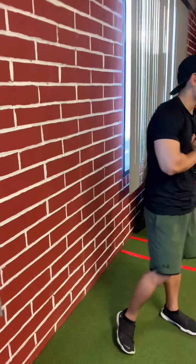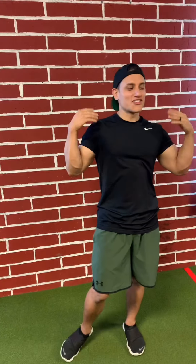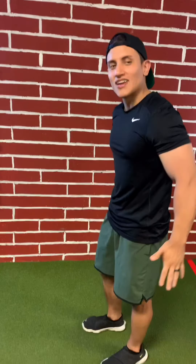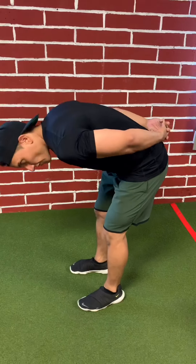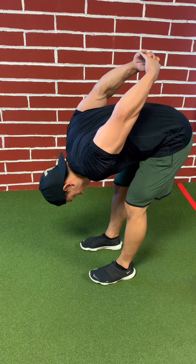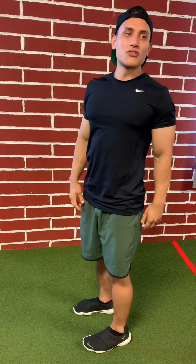The next exercise is called a chest opener. I'm not that very flexible with my chest, so you'll see that too. Interlock your fingers, hinge forward keeping that back nice and straight, and try to lift up those interlocked arms behind you. As you can see I'm not that great — I think my shoulders are a little too big for that, but I need to work on it. This is going to stretch out your chest.